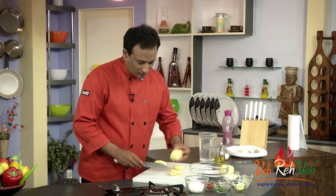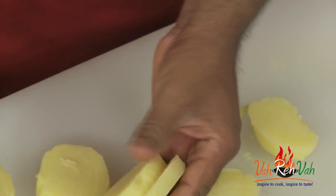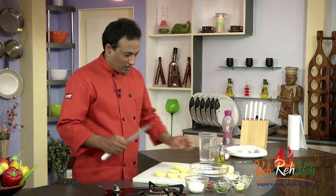Now look at these roundels — that should be good. These roundels will be coated with a nice marinade and we're going to shallow fry them.